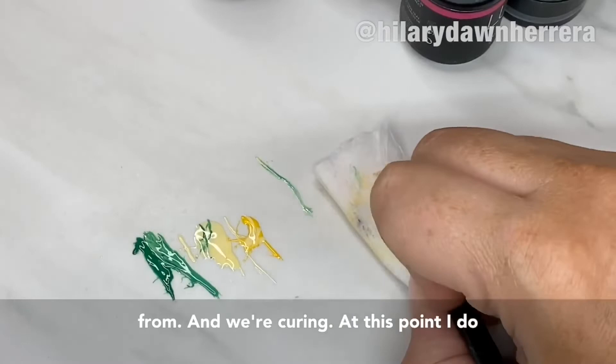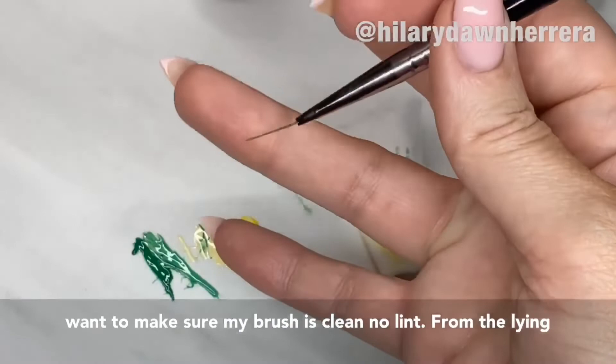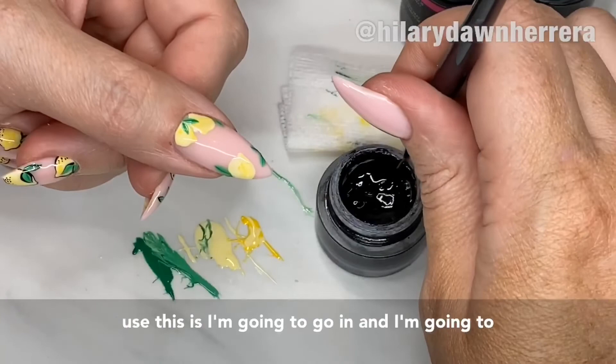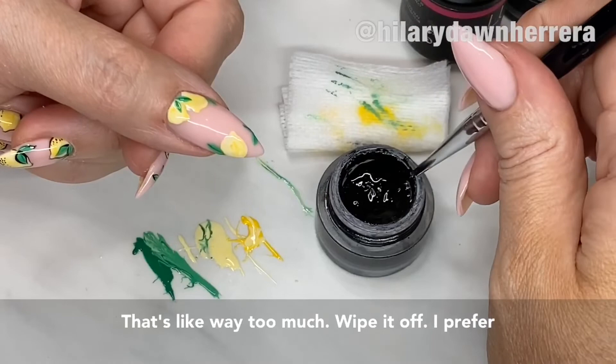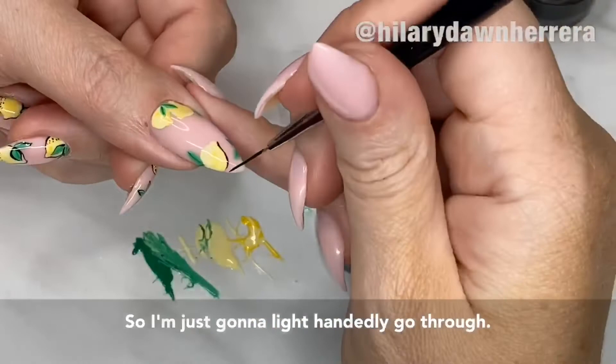At this point I want to make sure my brush is clean — no lint from the lintless wipes. I'm gonna take an art gel pod in black. How I'm gonna use this is I go in and use the side to kind of wipe it, so I'm not loading up a huge amount on there. Wipe it off. I prefer if this tracing is a little sketchy — just light-handedly.